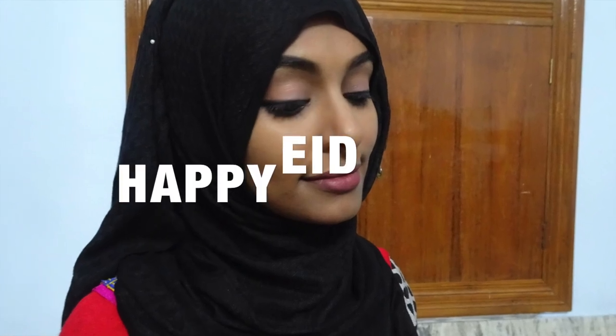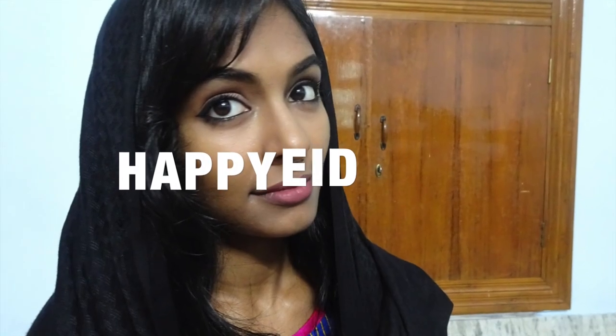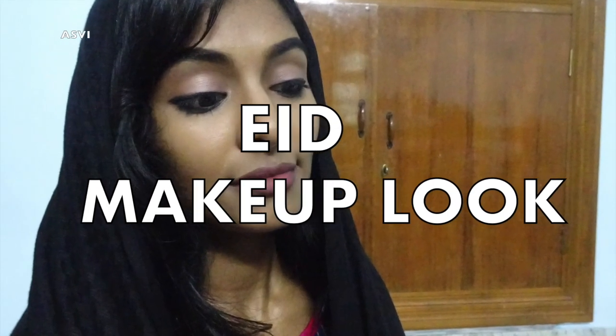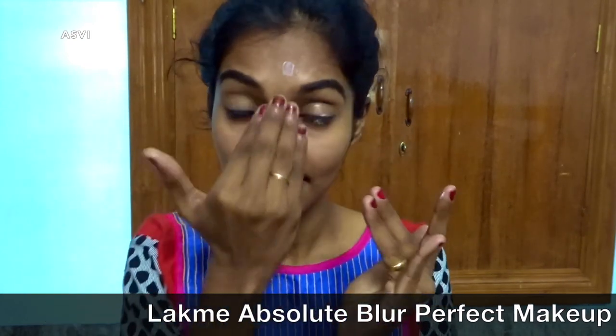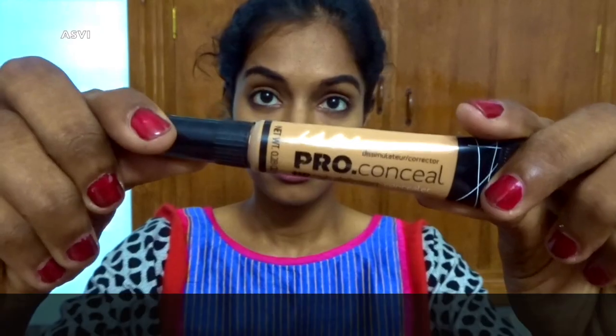Hi everyone, welcome back to SPB Creative! Happy Eid — may Allah bless you and fulfill all your desires. Today I'll be showing you a very simple Eid-appropriate makeup look which is very long-lasting and suits dusky skin tones. I'll also be showing you a hijab look which is a trial I learned from one of my Muslim friends. Please forgive me if I've done something wrong — so first, let's start with makeup.